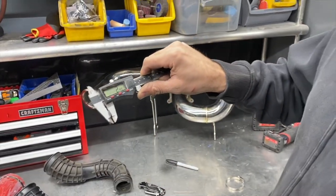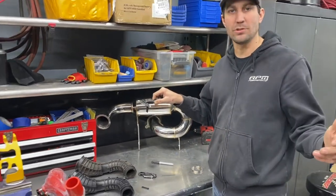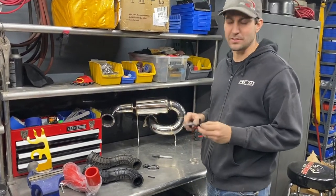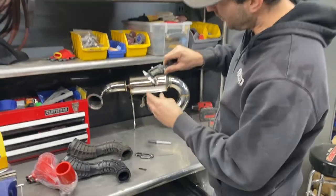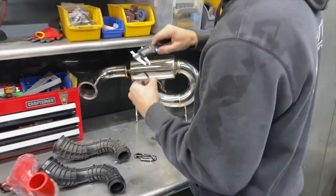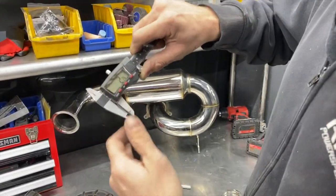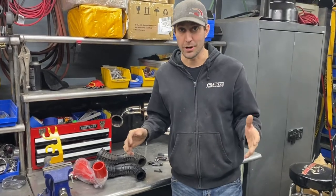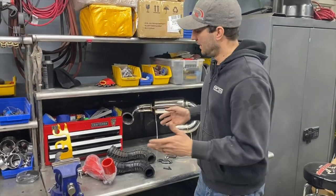Now let's measure the gen 4 — 2.3... wait, 3.12mm, then 3mm. Back to the gen 5: 2.2mm. So there you go — the gen 5 charge tube isn't stronger. Simple as that.